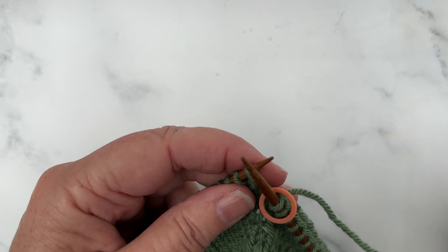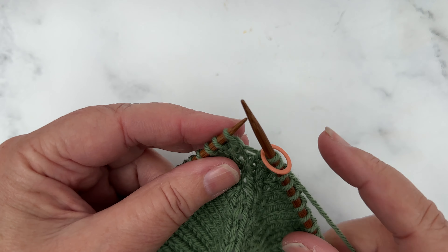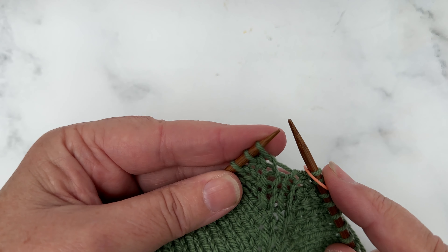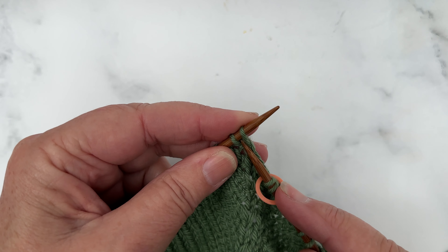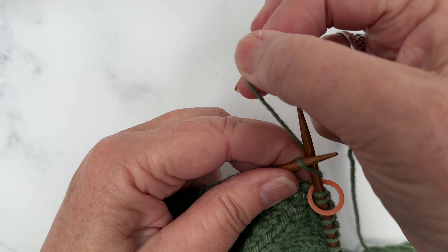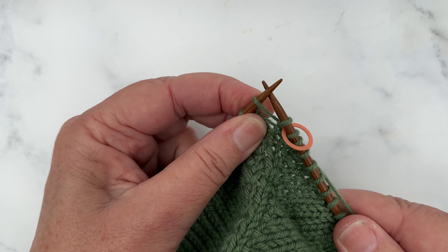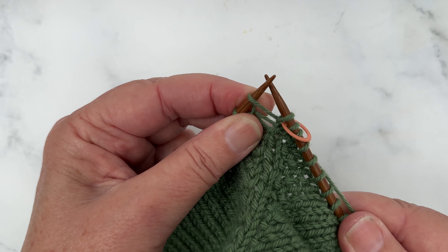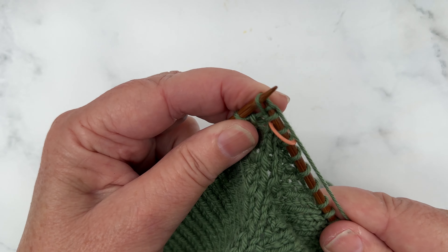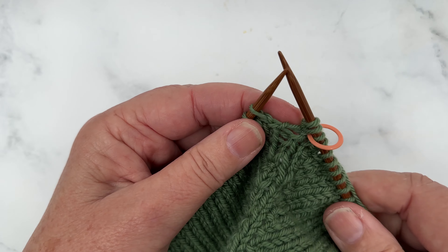The increases are done on every second round, so in between we are just doing a plain knit round. The first increase, straight after the beginning of round marker, is done with a knit front back. So we knit into the front of that stitch like we would normally, bring the yarn around the right hand needle, and rather than sliding that stitch off, we move our right needle and knit into the back loop of that same stitch. That's a KFB, or knit front back, and increases our stitches by one.